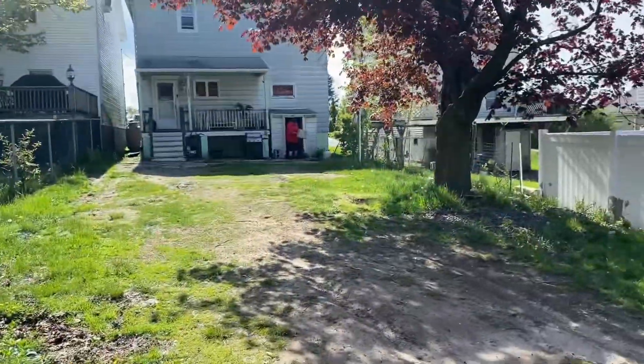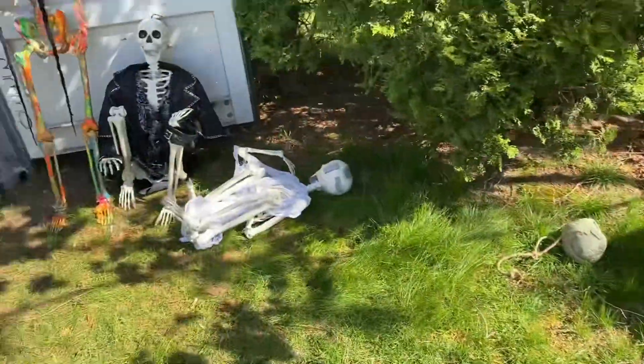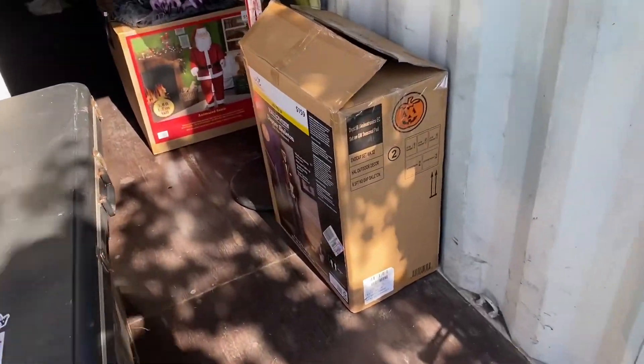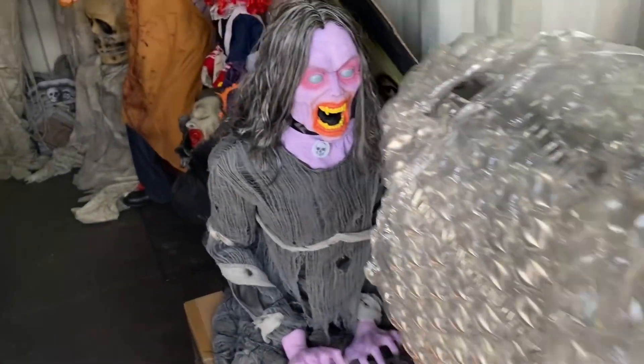Okay, so updates. Andrew's got the other quarter box. There's more stuff I gotta bring in, but this is all I'm doing for today. It's the other quarter box.